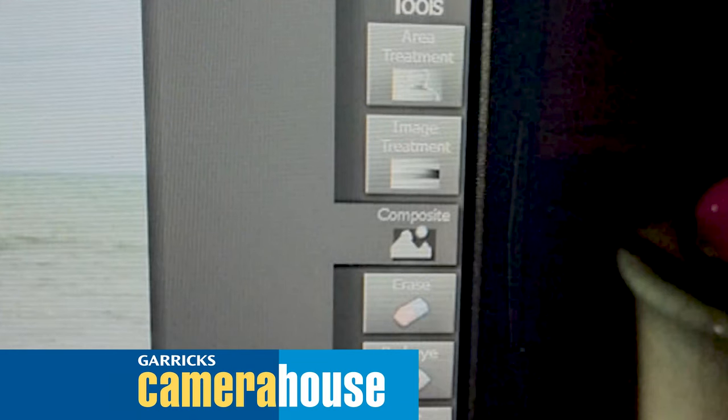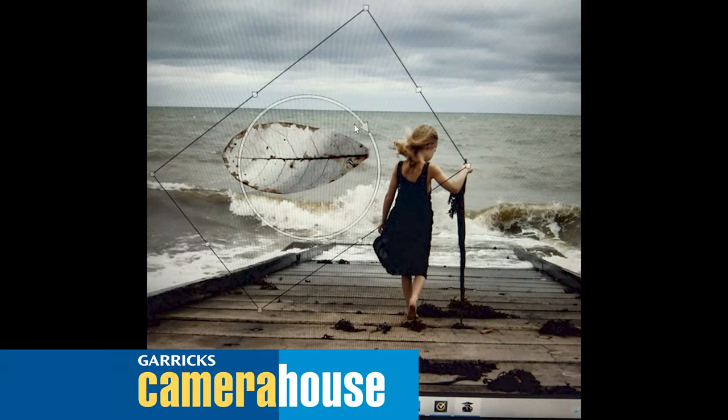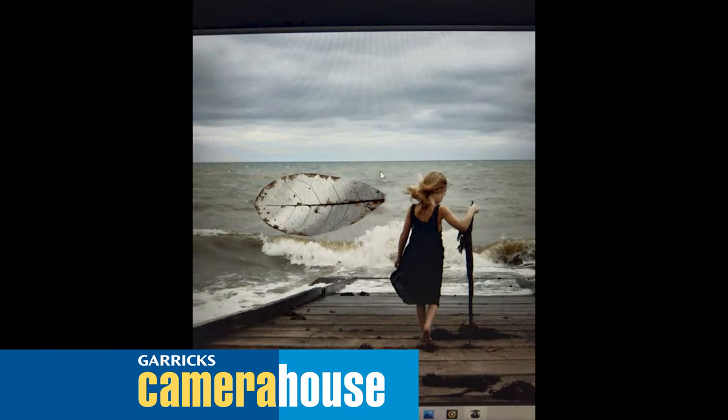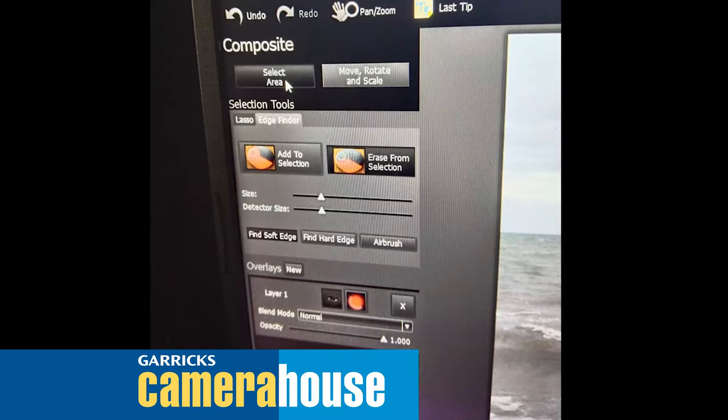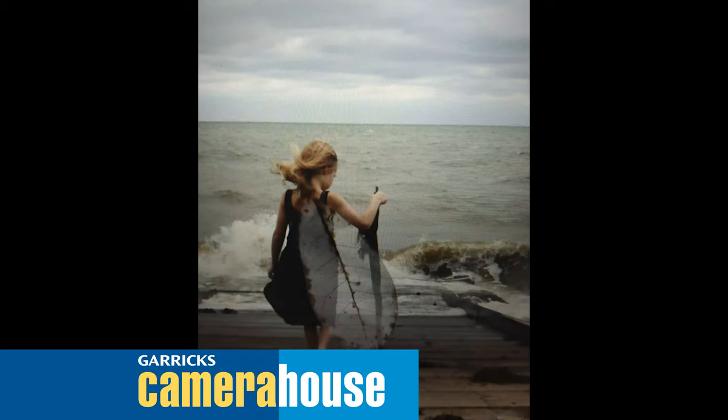Then we go to the composite button, which is very simple — it's right there on the right-hand side of the program — and we select our image that we're going to use on top of the background image. Then we select the wing, which is actually a dried leaf that I found on the beach up in North Queensland. This photo was taken in North Queensland. We select that image and then place it where we want it on the back of her body.